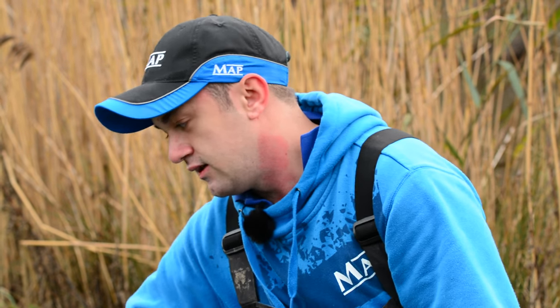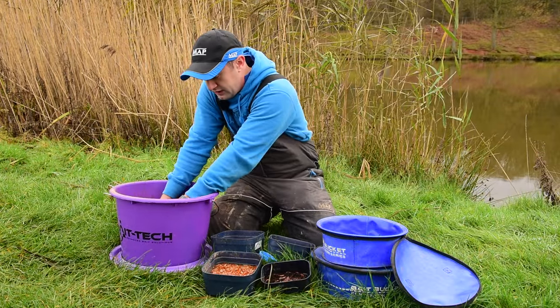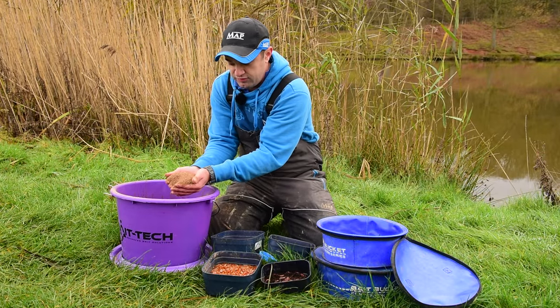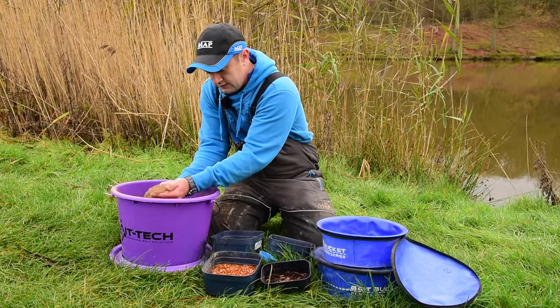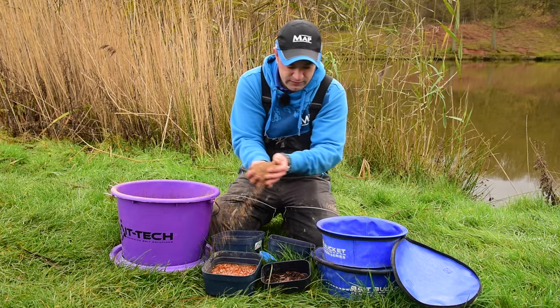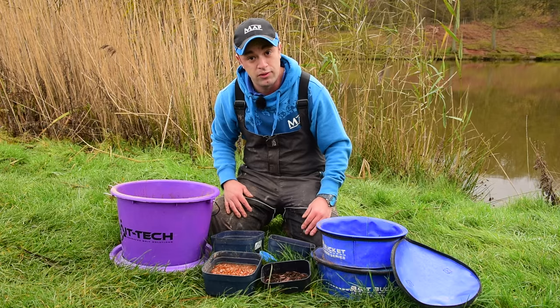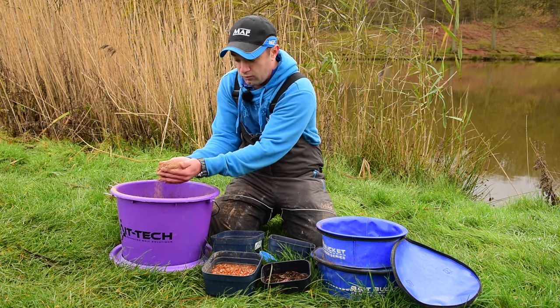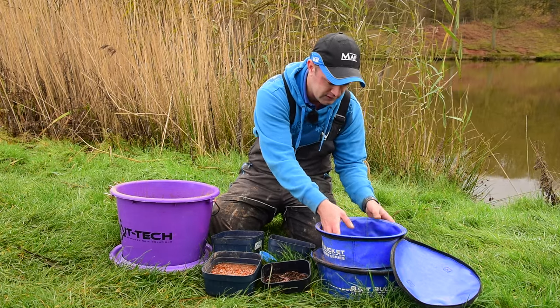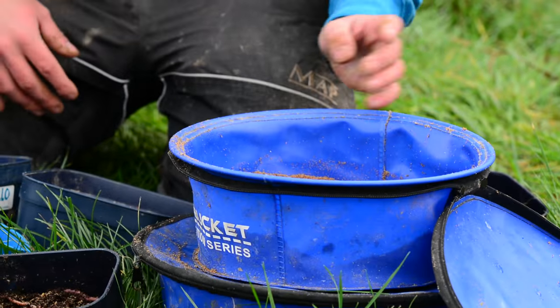That's already gone a nice dark brown colour which will match the bottom of this lake quite well — it's quite a clay sort of bottom. Leave that for 10 minutes or so and then probably add the same amount of water again and that will be perfect. For my initial feed I measure out an amount: four balls on my long line to start with, and then one ball on my short line, so there's enough groundbait there to make at least five balls.